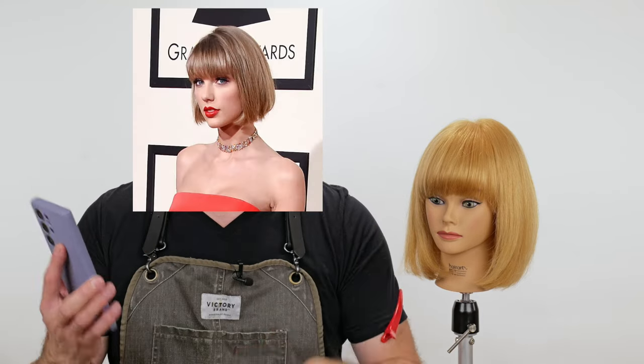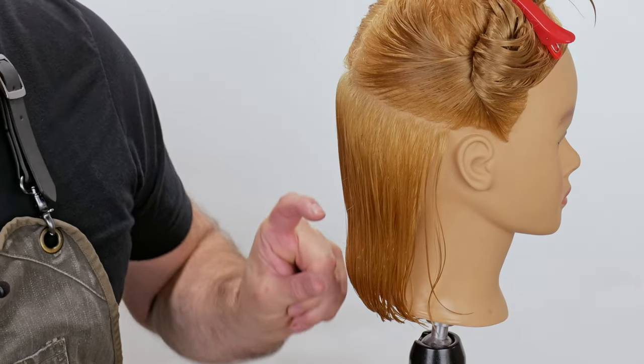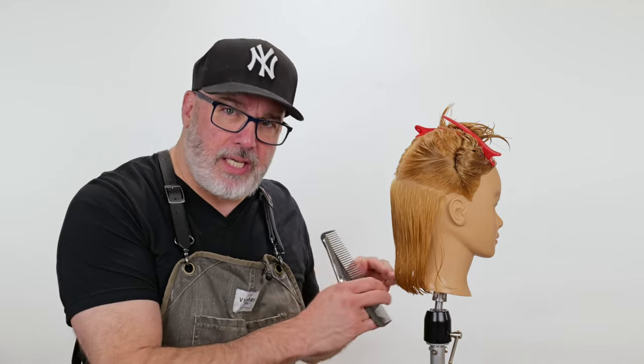This is my inspiration picture. Instead of everything being completely blunt, I'm going to keep the blunt shape but I want to put some internal texture in the last inch and a half to two inches of it, so it makes those ends softer and easier to blend and easier to style in a lot of different ways.